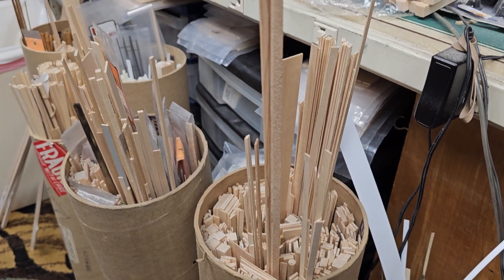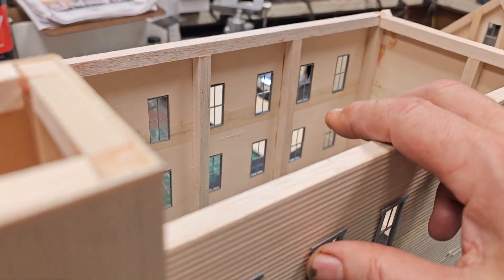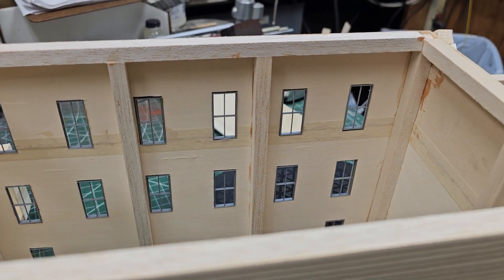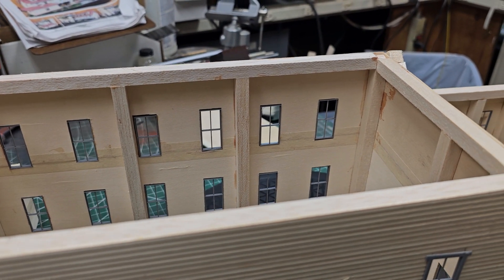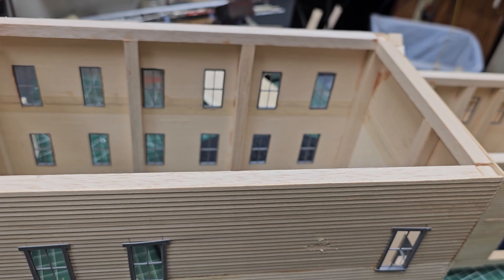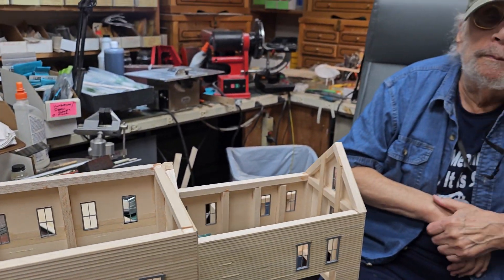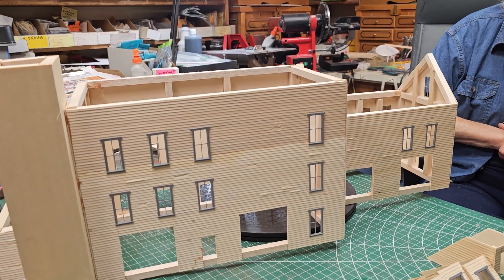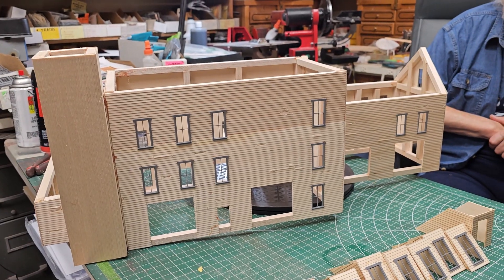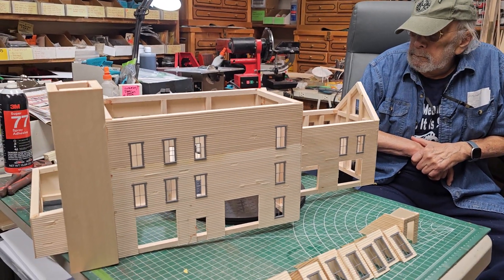Even when we buy this stuff in bulk, it is incredibly expensive. These balsa strips — I mean, they're expensive. Nothing is cheap. The wood on the side is basswood. So by the time you take into consideration all of the time, effort, and materials that go into these structures, that's why they cost what they cost.